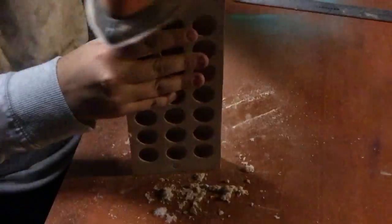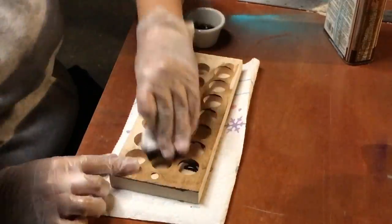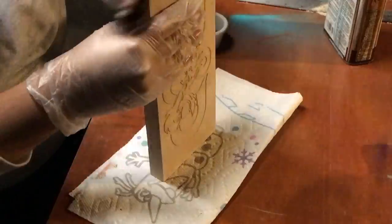I sanded all the pieces up to 220 grit sandpaper. I then used walnut stain to darken up these pieces.